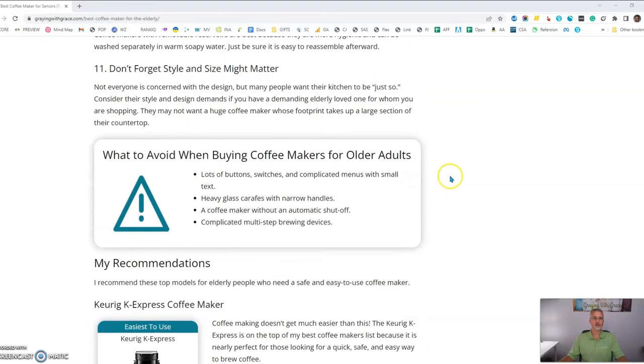Don't forget that style and size might matter. Some seniors are very particular about the way their kitchens look, so they may not want a big, dark coffee machine sitting on the countertop — they may prefer something small. Some people may want a color that complements their kitchen. So keep those things in mind. Next, let's look at my three favorite coffee makers and why I recommend them.